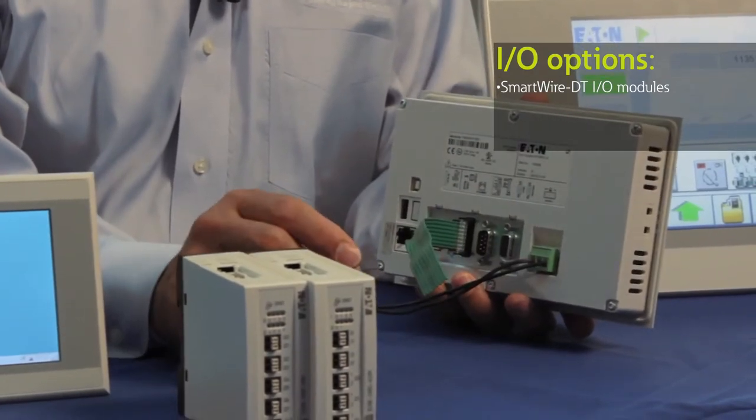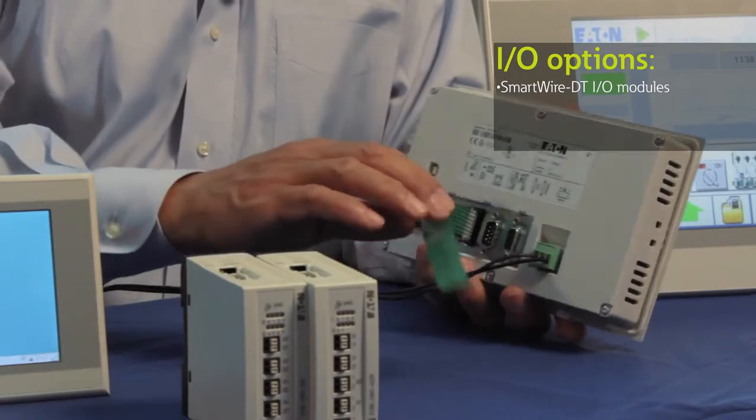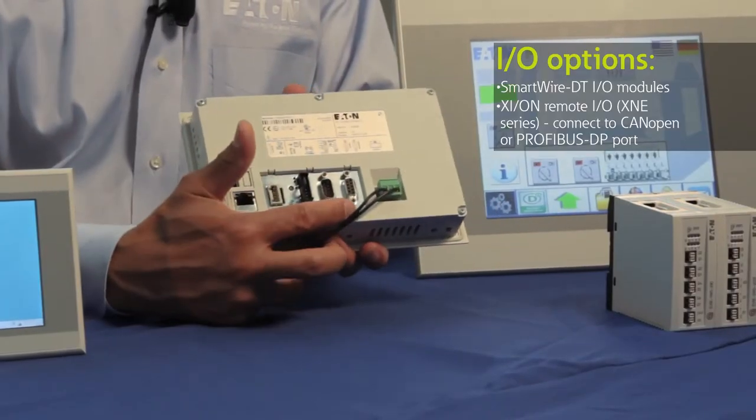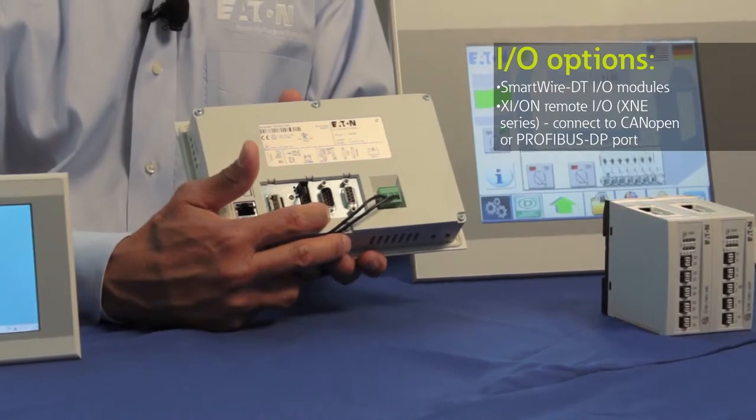We have a variety of digital and analog IO modules that are available, and they would just connect on the flat cable. However, if you're not using SmartWire DT, the other IO option is to use our XNE remote IO and connect that to either the CAN open port or the PROFIBUS DP port.